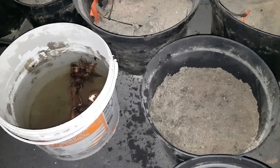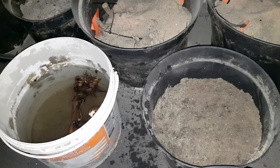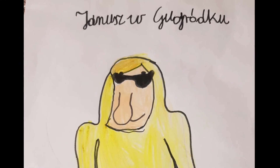Także pozdrawiam Was jeszcze raz serdecznie. Januszek – tym razem nie z ogródka, tylko z piwnicy. No i do zobaczenia w następnym odcinku. Do zobaczenia.